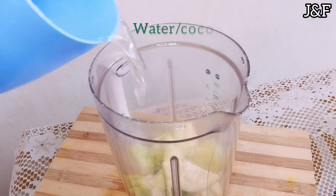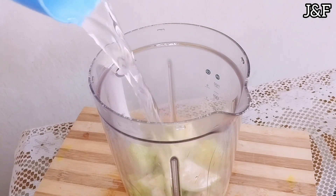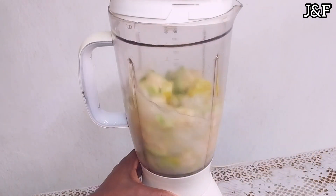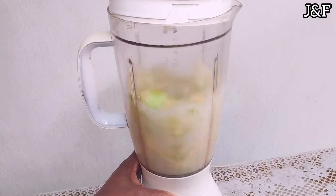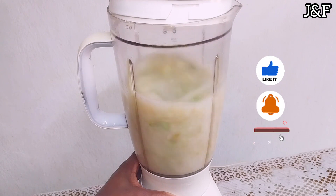Now I'm going to put my chopped guavas in my blender, then add some water. You can also add coconut water, and you can also add some dates if you wish. But mine are pretty sweet so I'm not going to be adding anything — I'm going to have it all natural — and then I'm going to blend.